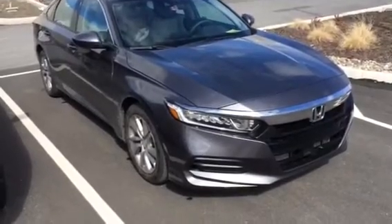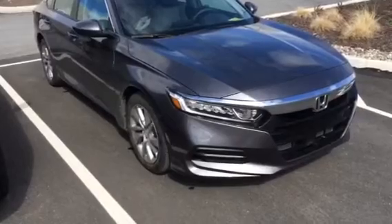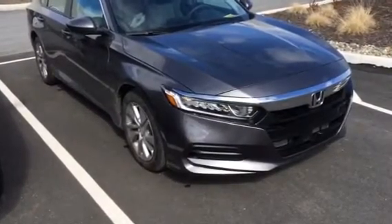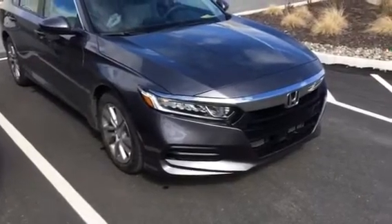There you go. Factory style remote starting system. No extra remotes to carry. Blossom Installations, Northeast Pennsylvania — your automotive technical electrical installation experts.